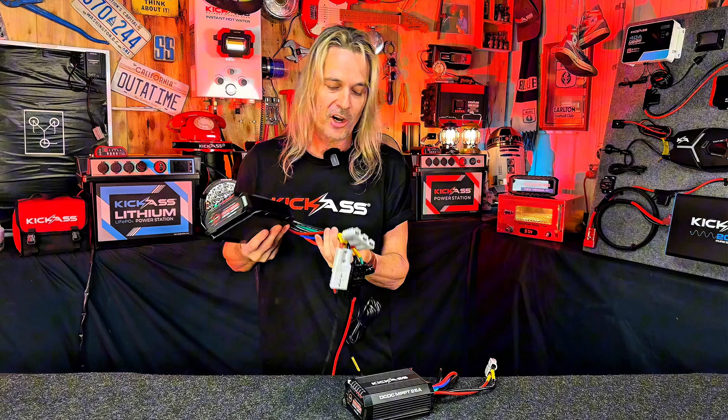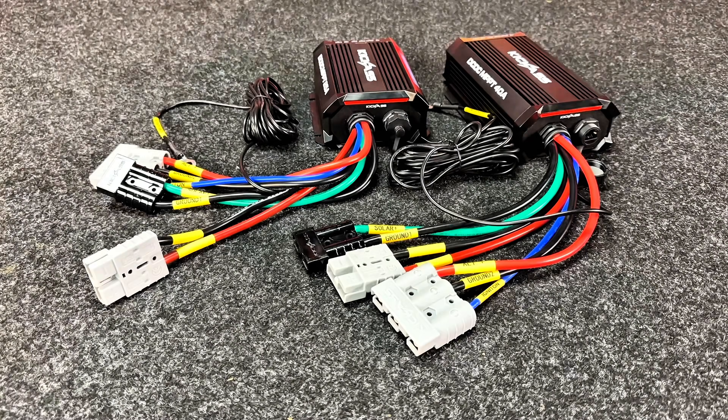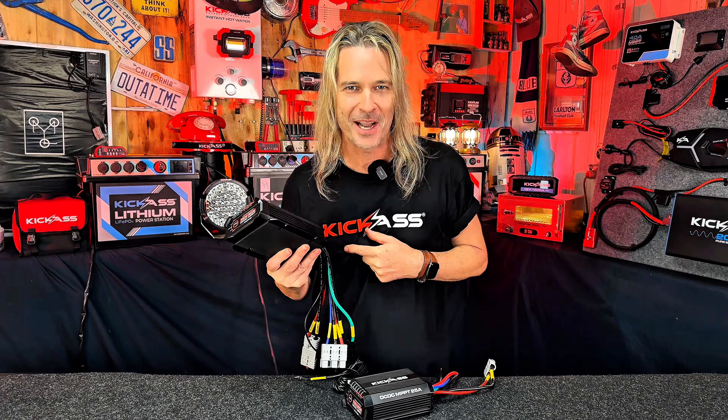In typical Kick-Ass style, we have the Anderson plugs on there all ready for you, which will suit all our wiring harnesses. So it's simply plug and play and away you go.